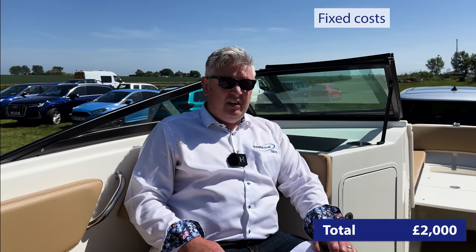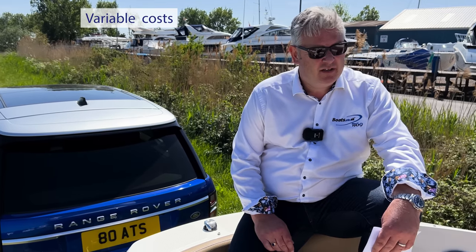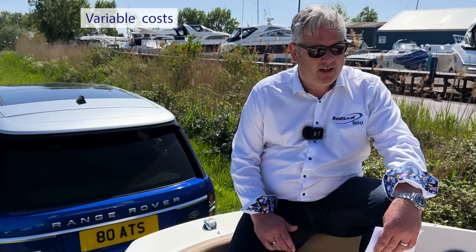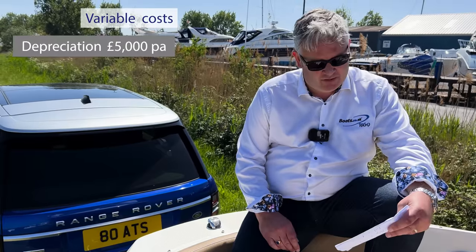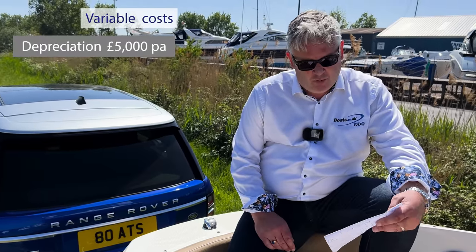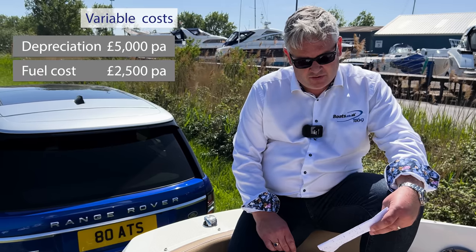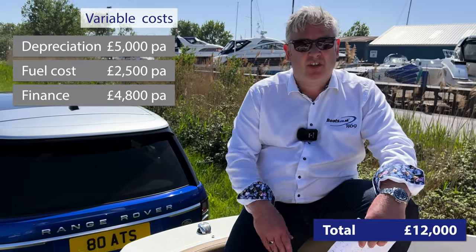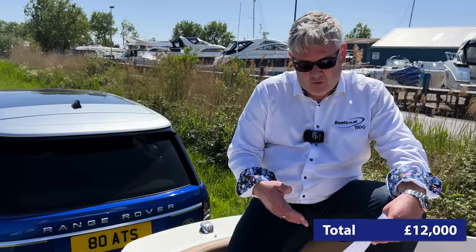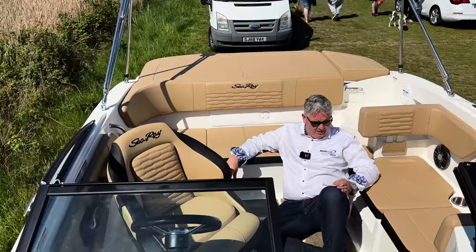For variable costs: it's a brand new boat so you'll lose a little in year one. At £55,000, after a year I'd expect to get £50,000 for her, so depreciation is £5,000. Fuel was £2,550 per annum and finance is £4,800 per annum. Total cost is about £12,000 per year — roughly £1,000 a month — which is very affordable.